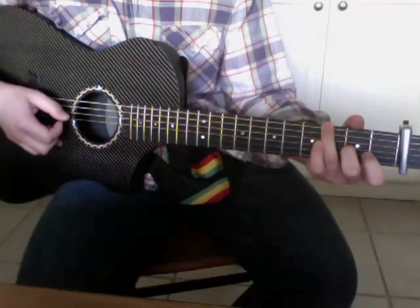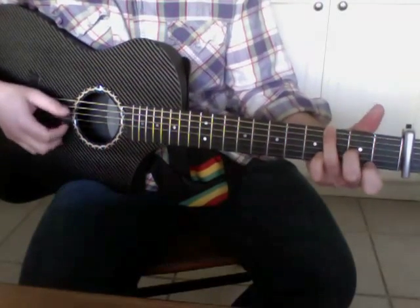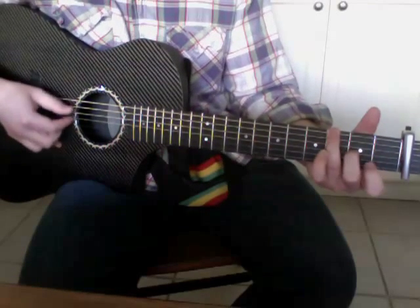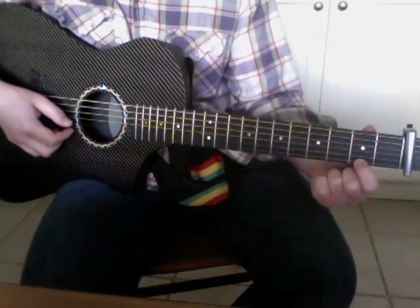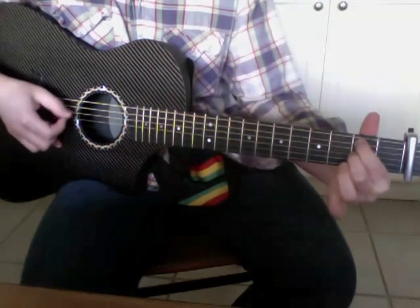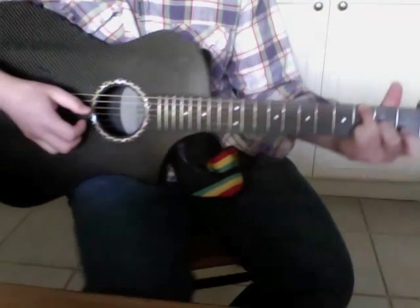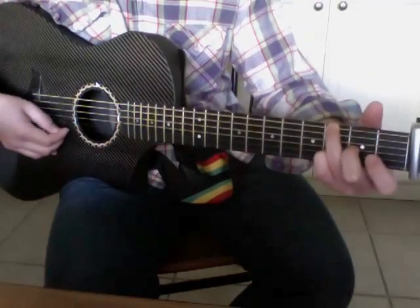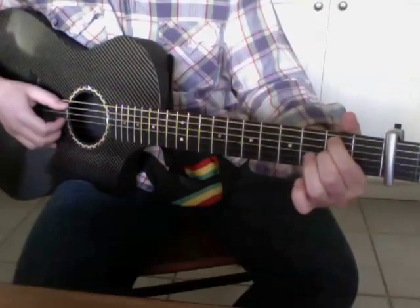And then I put my ring finger on the sixth string at the third fret — it's kind of like a G. And there are little embellishments you can do: you can fret the first string on the second fret and then pull off. Or you can put your pinky on the third fret, fifth string, and you can do a pointer finger on the sixth string too. Those are little things you can add throughout the song to make it more interesting.